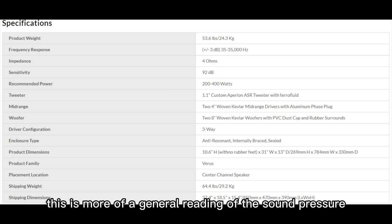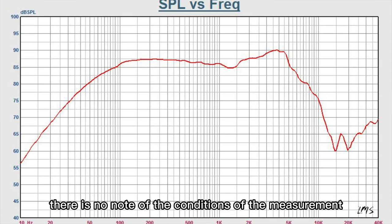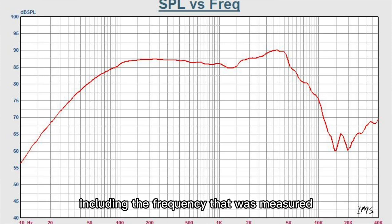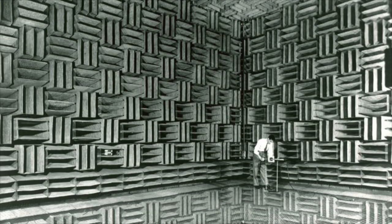This is more of a general reading of the sound pressure level from the manufacturer, and most of the time there is no note of the conditions of the measurement, including the frequency that was measured and if the measurement was done in an anechoic chamber.